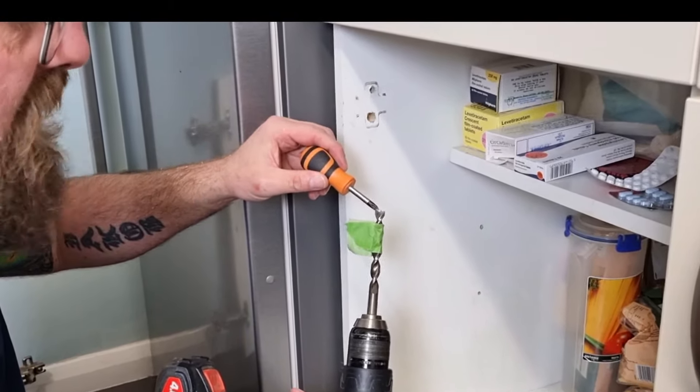Now that the hinges are nice and solid and we've got a strong fixing, we can adjust them to get the reveal all the way around the outside nice and even. There are literally thousands of different types of these concealed hinges, however they all adjust in very similar ways — you get three different types of adjustment. These two screws here are going to move the cabinet door up and down. There's one just inside this gap here which is going to move it right and left, and then there's one at the back which is going to pull it forwards and backwards. So you can make slight adjustments to each one of these screws to get your reveal perfectly how you want it.